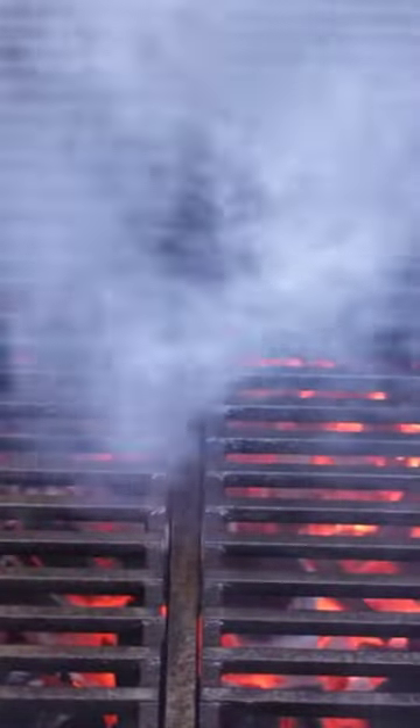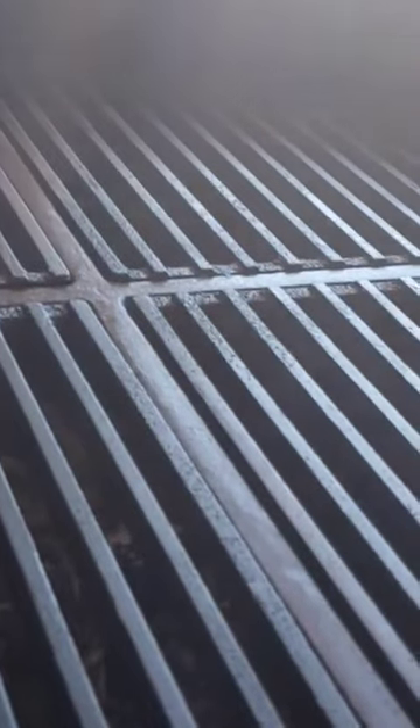It looks absolutely phenomenal because you're using oil before and afterwards to make sure you're properly seasoning cast iron. Keep barbecue in America.